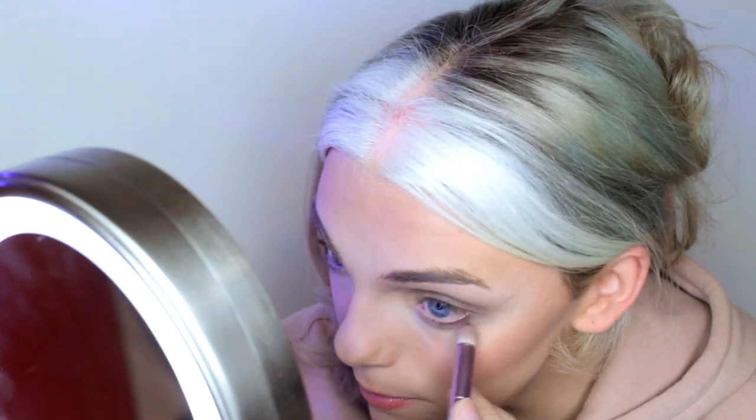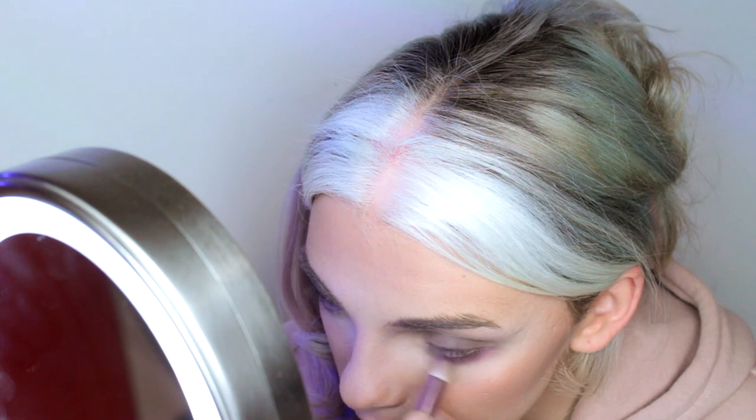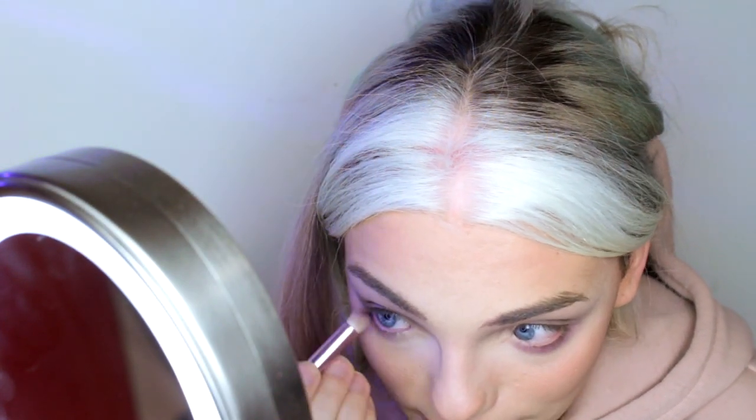Before we do the eyeliner, I want to jump into this Ben Nye Flame Red powder. I'm just using it on a very fat domed brush and gently applying that along my lower lash line. I want more of a wash than an intense red color, and I'm using my finger just to soften it, because I really want the red to be implied, not explicit.